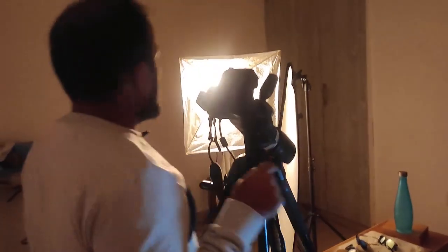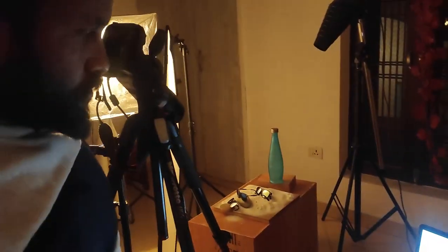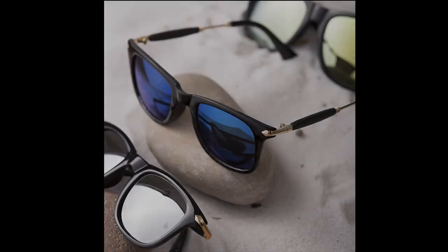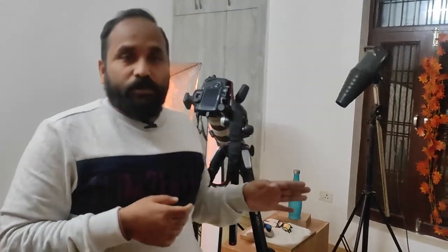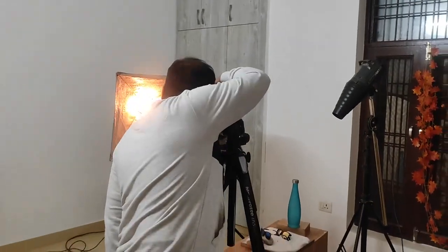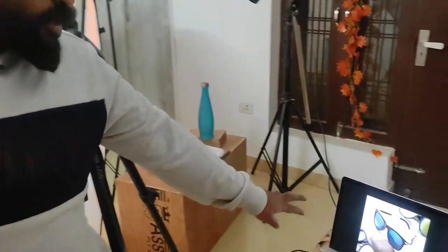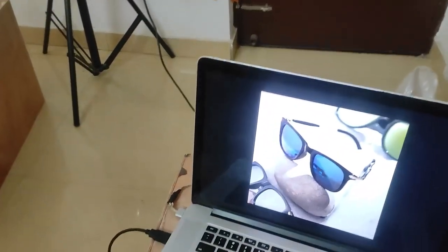Now I am going to show you what this main light is exactly doing to the picture. You have now seen that when I clicked with just the snoot back light, this was the effect, and after switching on the main light, this was the effect on the picture. Now I am going to switch on both lights and take one final picture. This is how the picture has come out after switching on both lights.